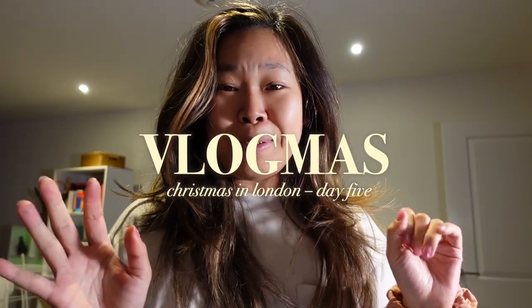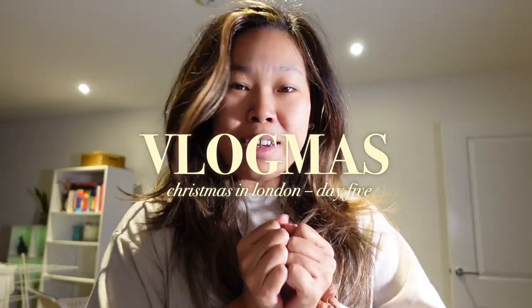Woman down, woman down. Welcome back to Vlogmas, my love, and welcome back to Vlogmas Day 4. Today is Sunday so we're doing a little loopy loop of content, but I just have over 39 degrees high fever right now. Not feeling great right now.